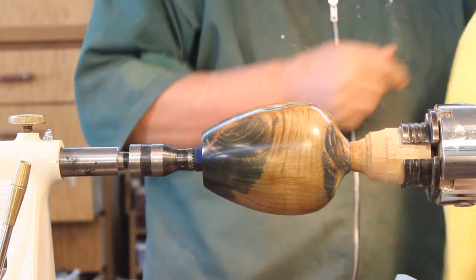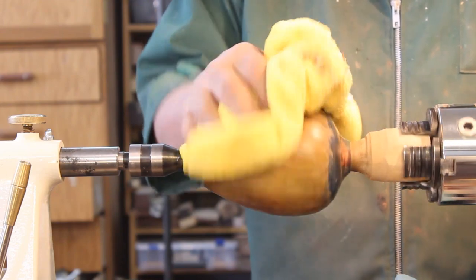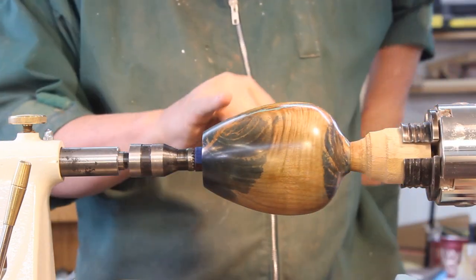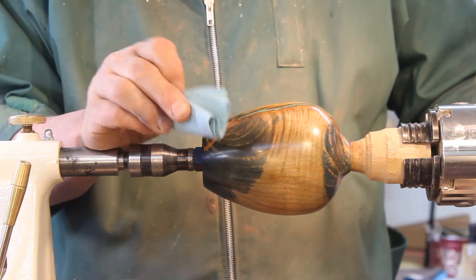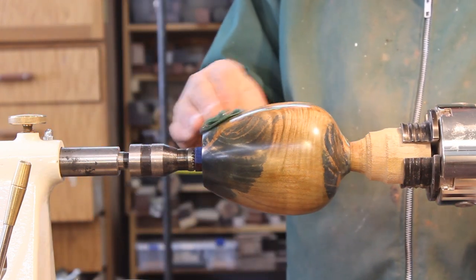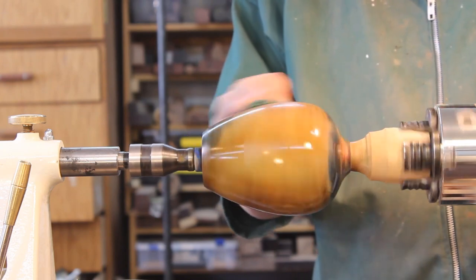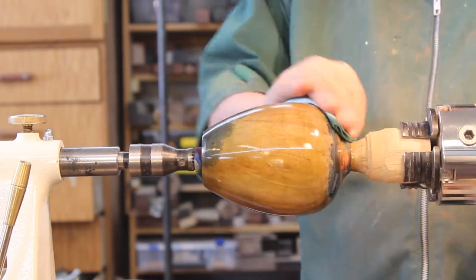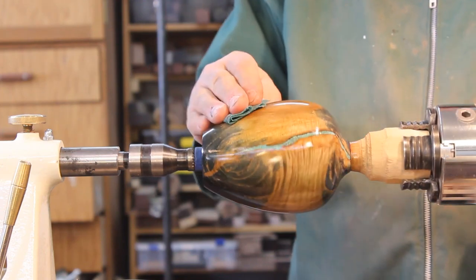First thing I'm going to do is take a very clean shop rag — I got this from the automotive department at one of the big box stores. It works very well. You want to get all the dust off there as best you can. I've sanded this back a little bit so it's very smooth. I'm going to take a blue shop paper towel and apply that to the pot fairly liberally, even turning the lathe on to make sure I get a good coating of finish on there. Then I'm going to go with the grain. This is an end grain pot.